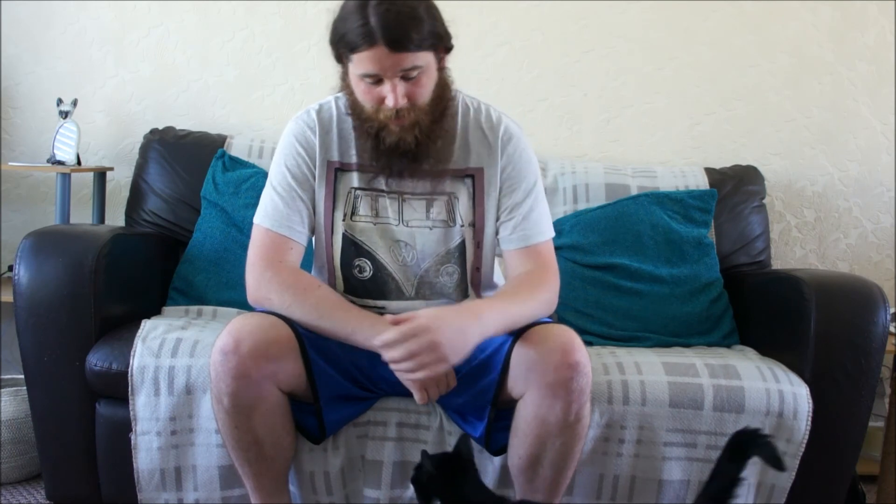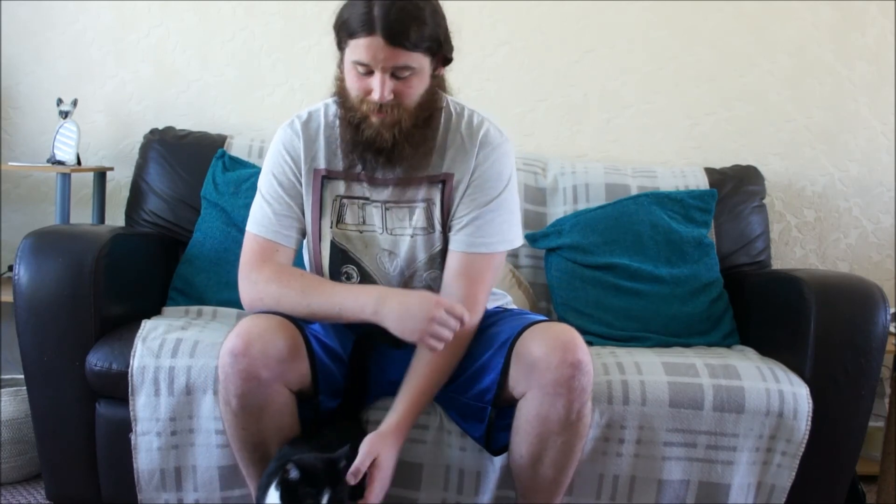There'll be some more videos coming. I'm off to feed some hungry cats — it's 12 o'clock, they've not eaten for a few hours and they won't leave me alone. Have a great day guys, and I'll see you soon. Thanks for tuning in.